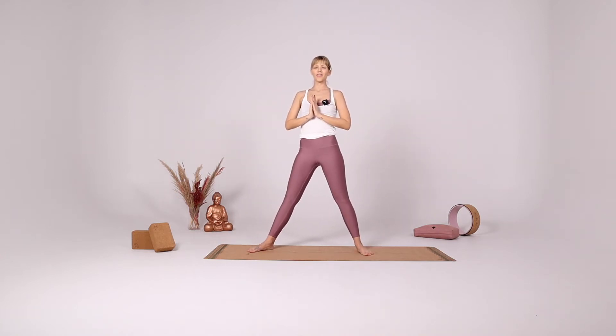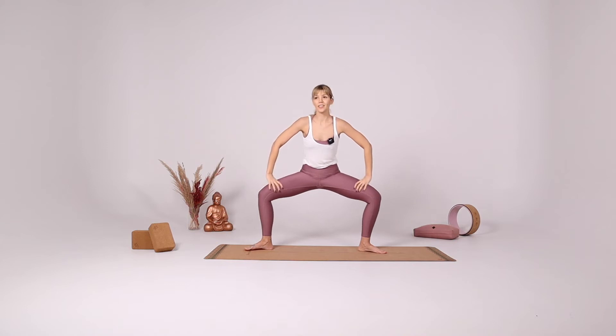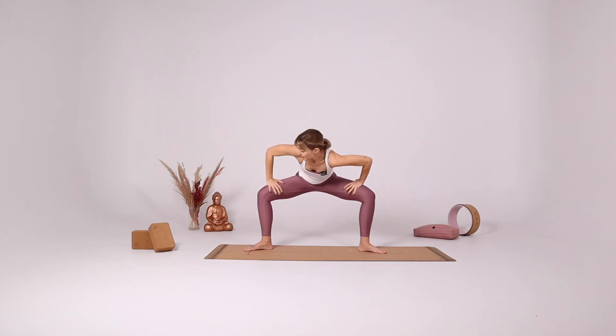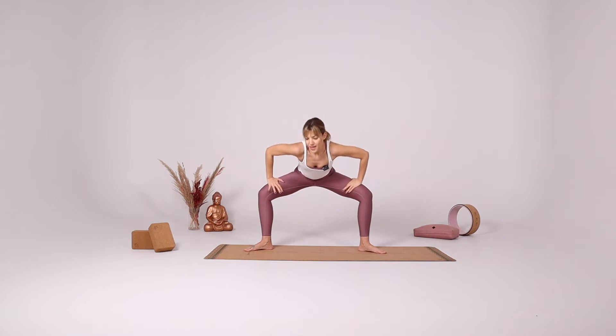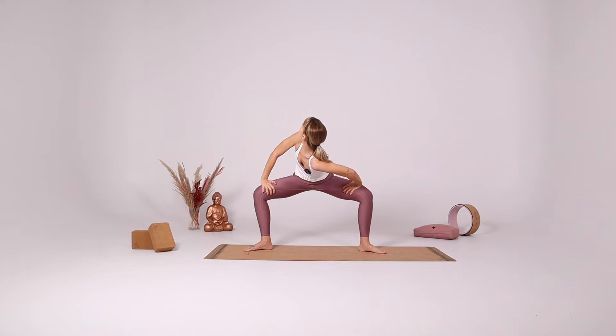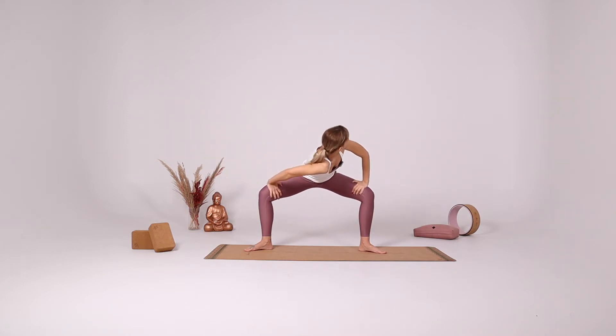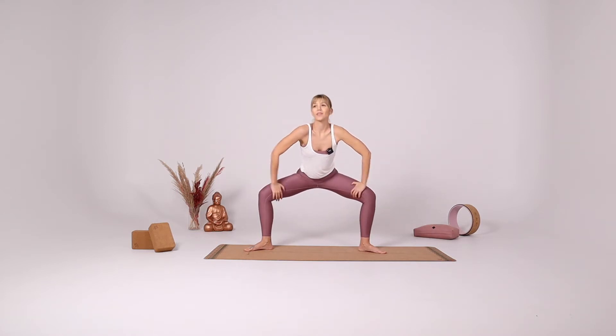Star pose. Put your hands on your knees, gently bend forward a little bit. And then twist and gaze behind your right shoulder, gaze up. Push your hands into the knees here. Inhale come to the center. Exhale opposite side, twist towards the left side.